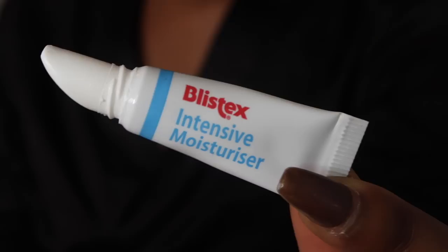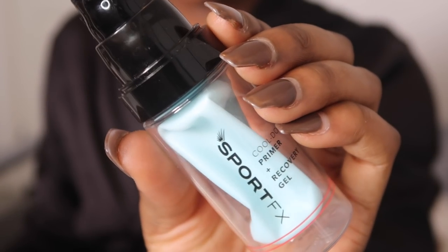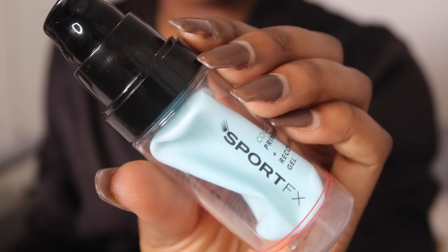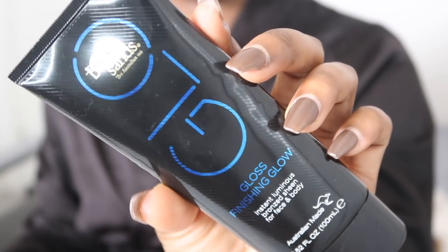I'm going to be starting off with a blank face and I'm going to start by moisturising my lips with this product just to get them ready for makeup application. Then I'm going to moisturise my face with the Sport Effects Cool Down Primer. It does have a little bit of a tingling sensation to it so I would be careful around your eyes if you are using this product, but I'm very used to it at this point.